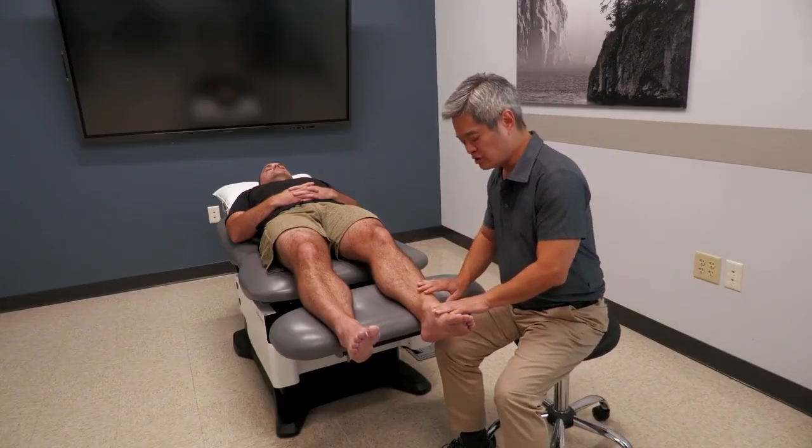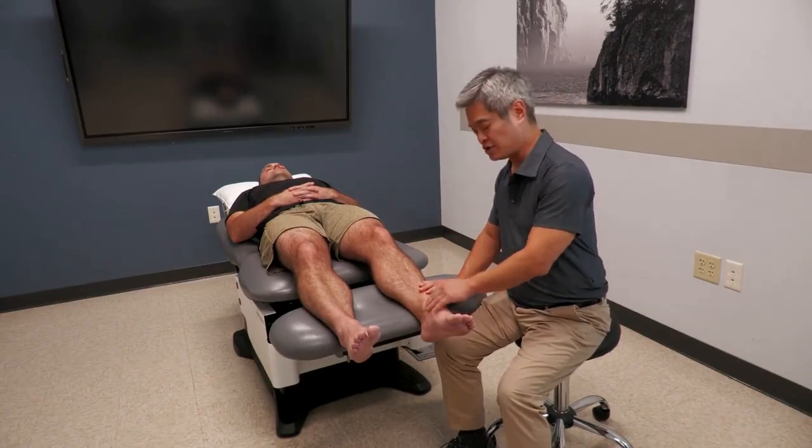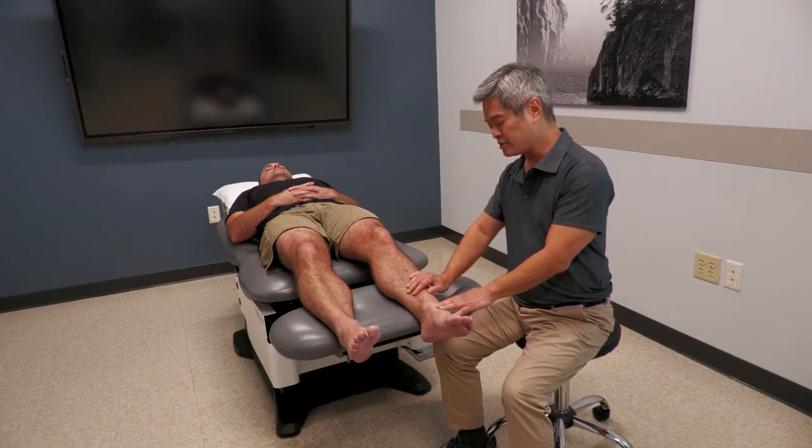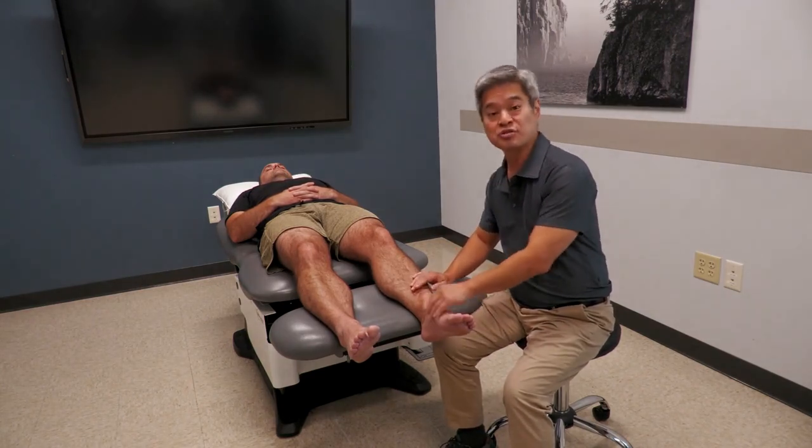You can divide the ankle like many other joint areas into quadrants: anterior, medial, lateral, and posterior. That's a very reasonable way of logically remembering what the structures are in each quadrant.